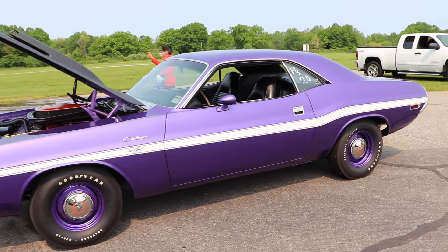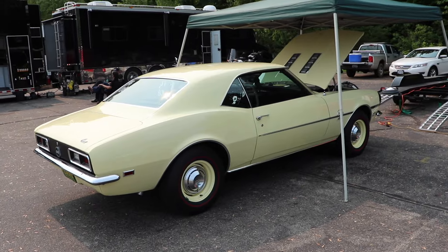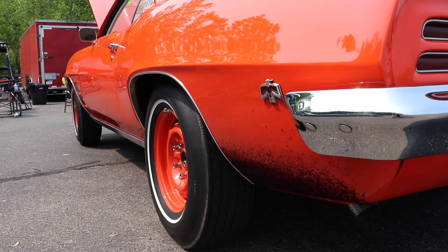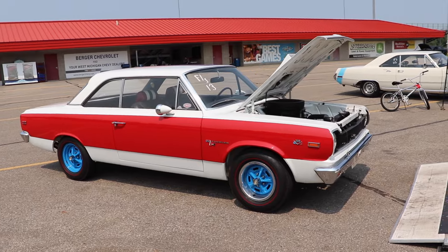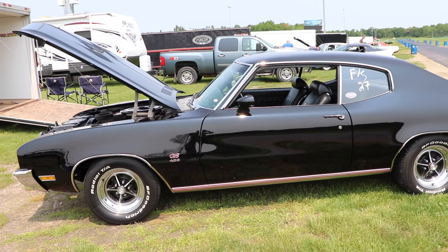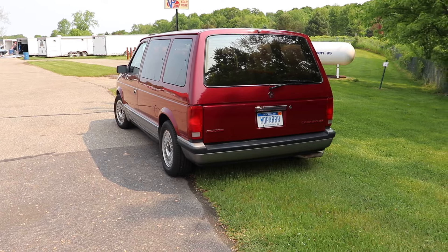Hey everyone, welcome back to Cars and Zebras. Today I have another featured drag race, so I sure hope that you enjoy it. If you find it entertaining, make sure you hit the like button and subscribe to the channel because I post these videos regularly. Make sure to share it with your friends as well. I appreciate you watching, and with that said, let's check out our featured drag race.